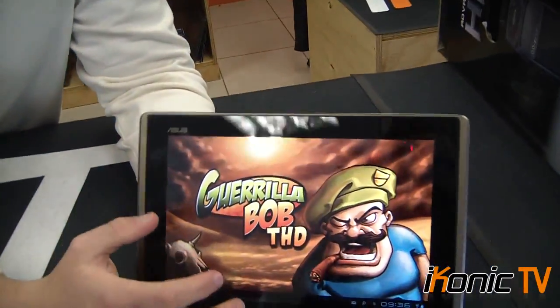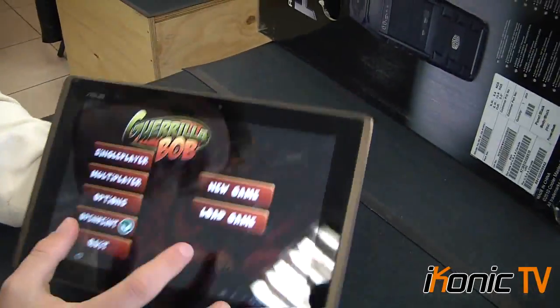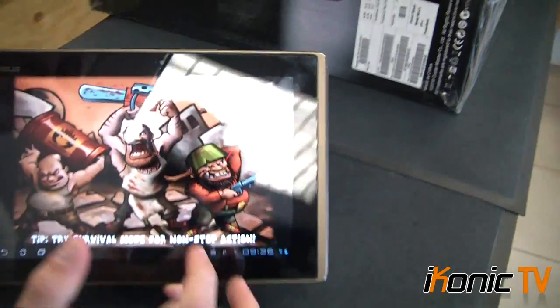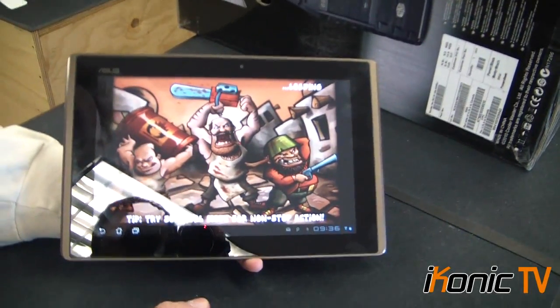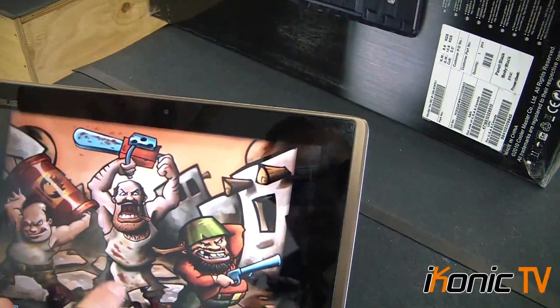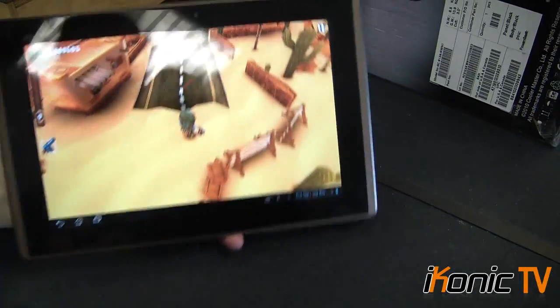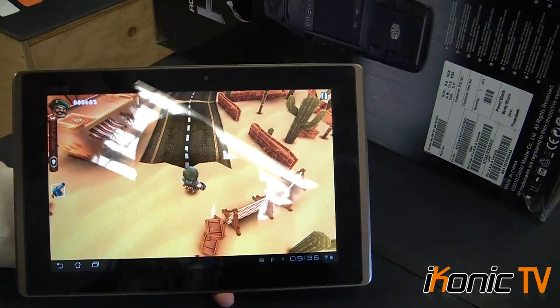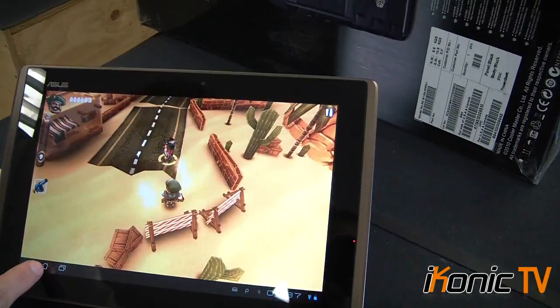Within the Tegra chipset it's got really good graphics. This is a game designed especially for the chipset in this tablet, so you get much better graphics than you would on a normal tablet. As you can see, it's got really clear graphics — the screen looks completely HD and has a really good look to it. That gives you an idea of what the Tegra chipset is capable of.